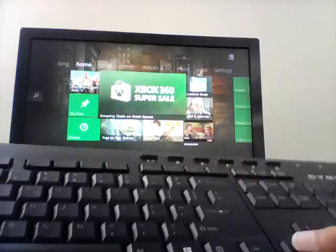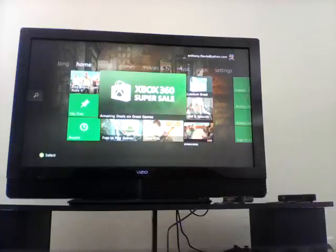Now that you have your keyboard connected to your Xbox 360, your keyboard will just start being able to control it.